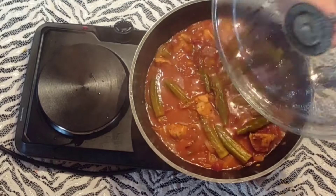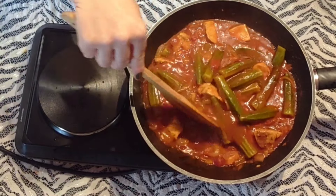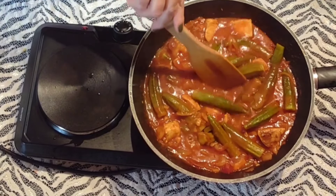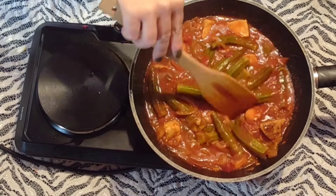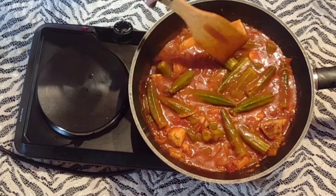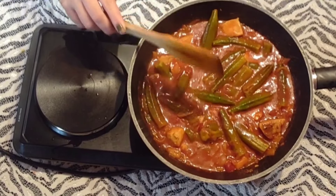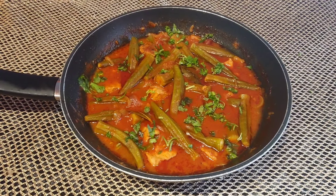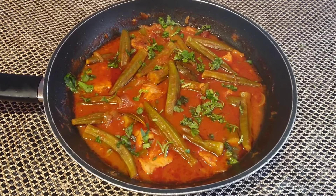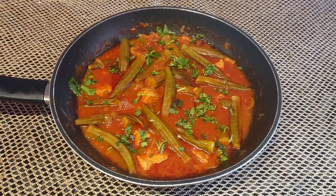Je recouvre et je laisse mijoter encore 10 minutes, voire 15 minutes, pas plus. Il ne faut pas dépasser 15 minutes, sinon vous allez vous retrouver avec une sauce gélatineuse. Vous savez très bien que le gombo, une fois cuit, devient gélatineux — la sauce devient très épaisse. Donc je vous conseille vraiment de poursuivre la cuisson que 10 à 15 minutes.